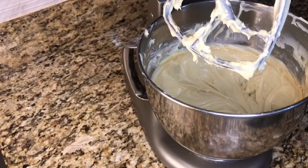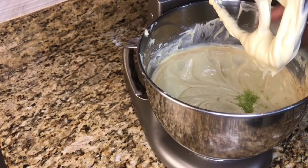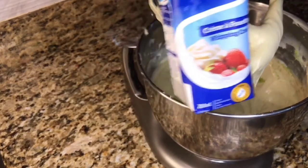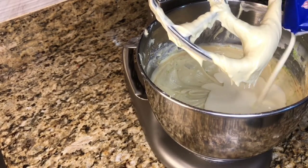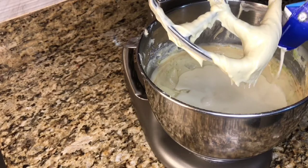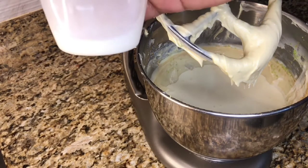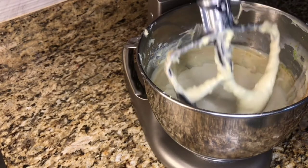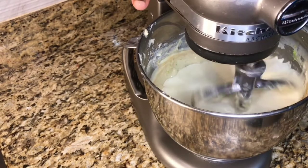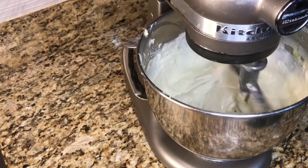Now we are going to go in with 1 tablespoon of J. Ray and Nephew's rum, and I am going to add my lemon zest. Now I am going to go in with my heavy cream and my milk, and I am going to put this to mix on low speed. We are going to mix this until everything comes together.